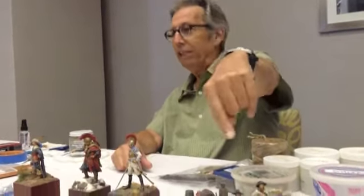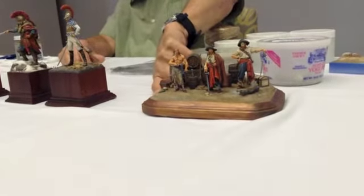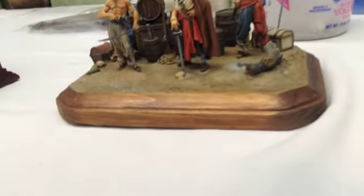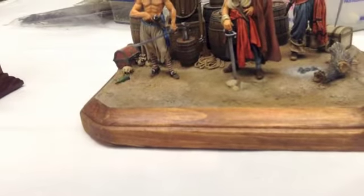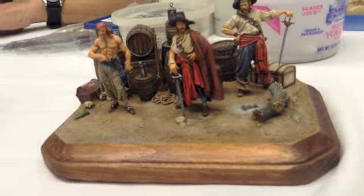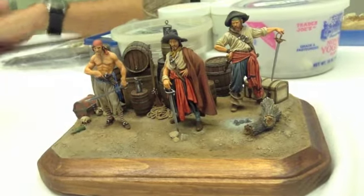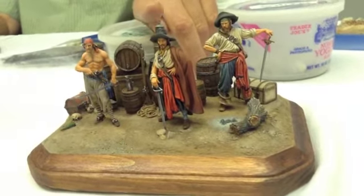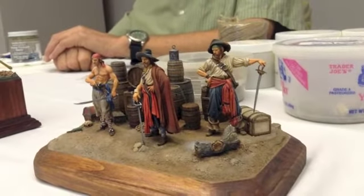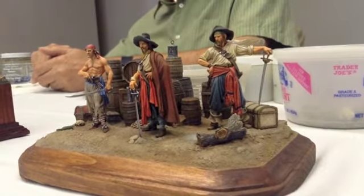If you look really close at this pirate diorama, you'll see a couple of wine bottles. After I painted the wine bottles with oil paint to do light and shadow and let that cure for about a month, I just striped on a little bit of gloss medium. It looks like glass. I did the glass in the lantern that way too — it looks like handmade old thick ripply glass. A little bit of silver to get that glass effect.